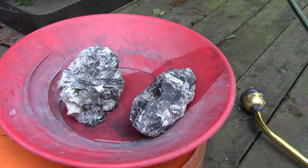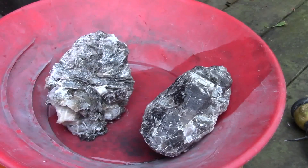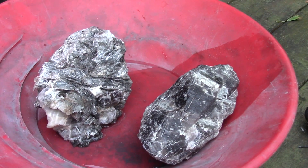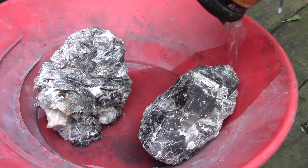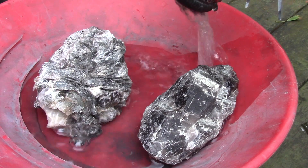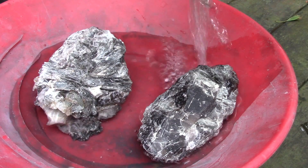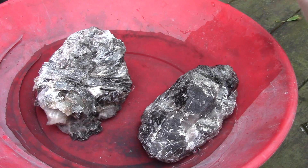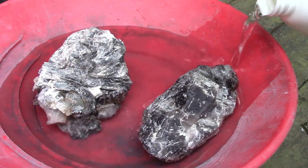I think step one is, before they get here, I'm going to etch these rocks with muriatic acid. So let's do it together. There's the rocks in a plastic gold pan. That's probably pretty good right there. Add some water — you don't need to have too much acid, so it can be diluted. And there's the muriatic acid.